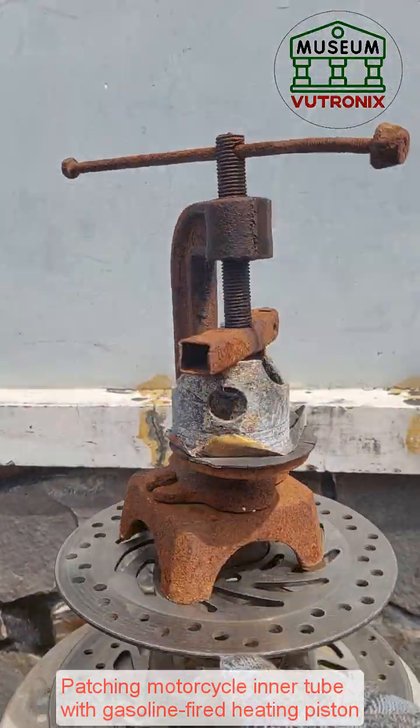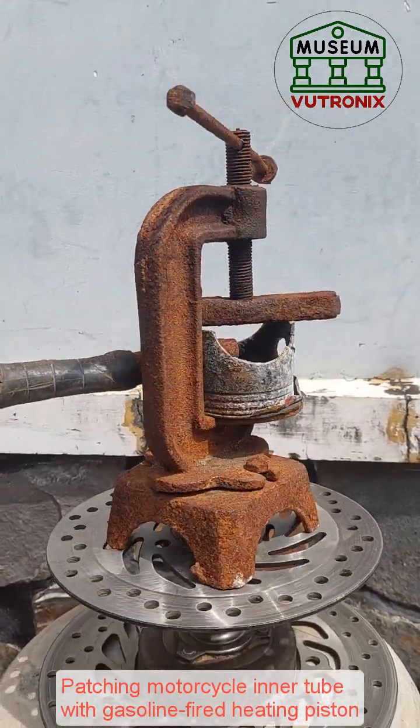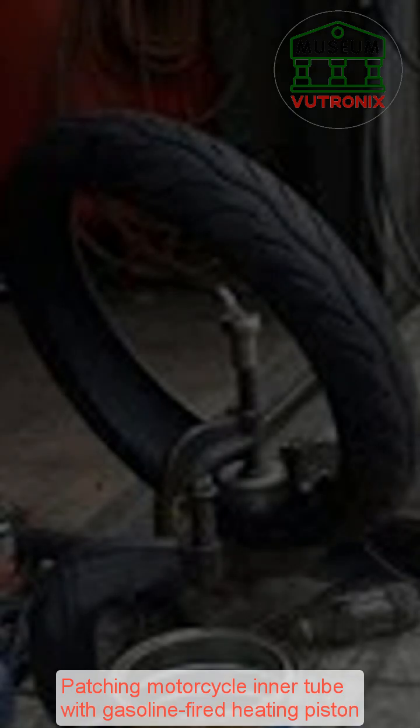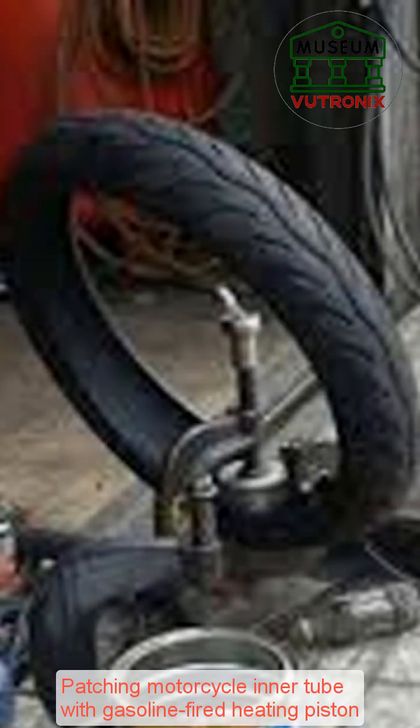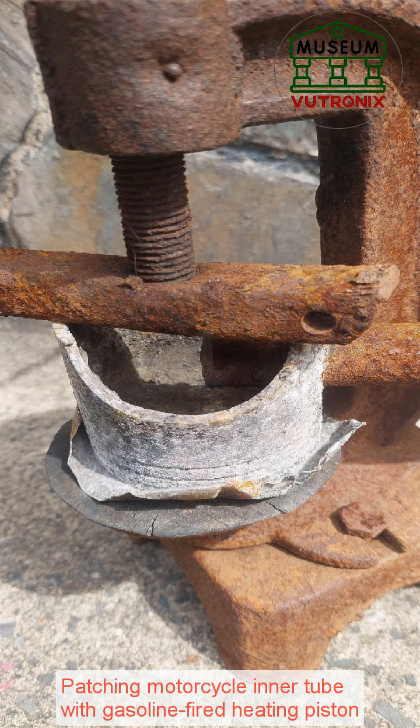The principle of this type of patch is to use heat to melt the young rubber that has fixed the glue and adhere tightly to the puncture hole in the surface of the tire, helping the patch to be firm and airtight. The important thing here is the experience of the worker to keep the temperature of the patch and the tire at the right temperature so as not to affect the tire.